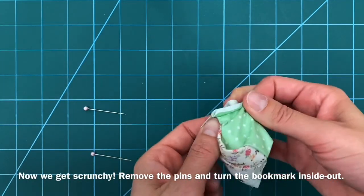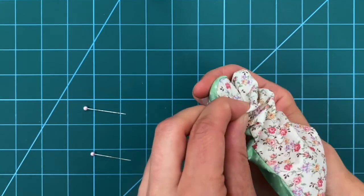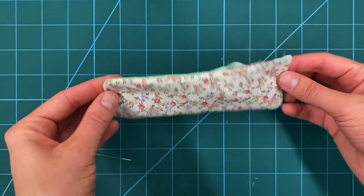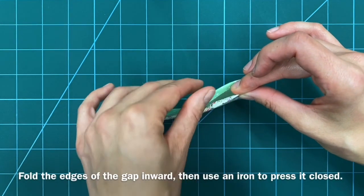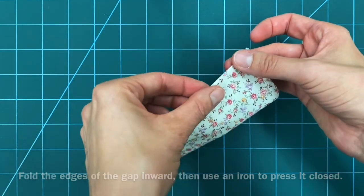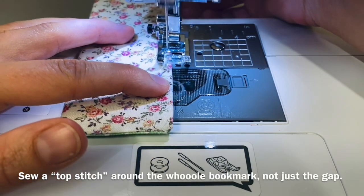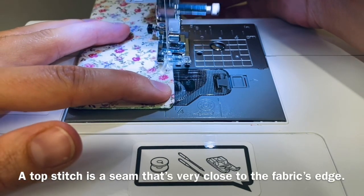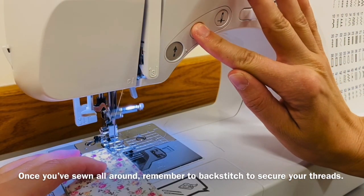Now we get scrunchy! Remove the pins and turn the bookmark inside out. Be sure to poke out the corners so your bookmark makes a nice rectangle. As for that little hole problem — fold the edges of the gap inward, then use an iron to press it closed. Sew a top stitch around the whole bookmark, not just the gap. A top stitch is a seam that's very close to the fabric's edge. Once you've sewn all around, remember to backstitch to secure your threads.